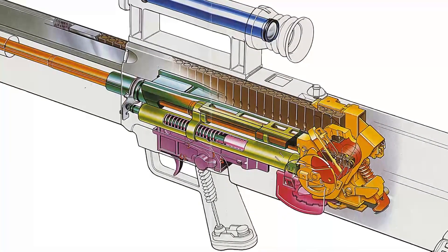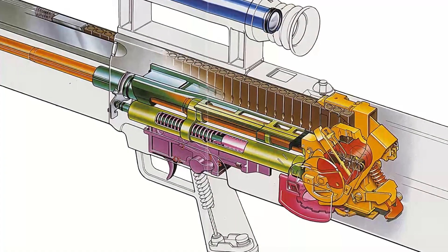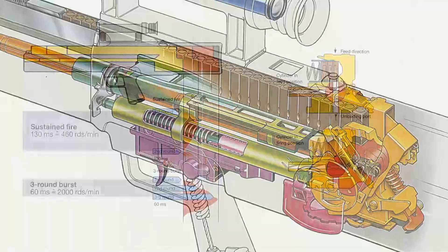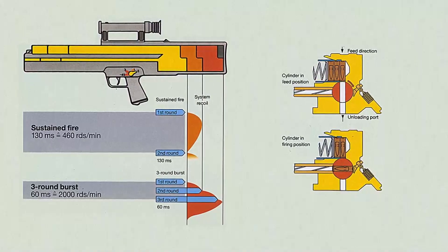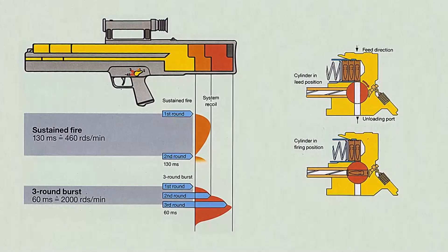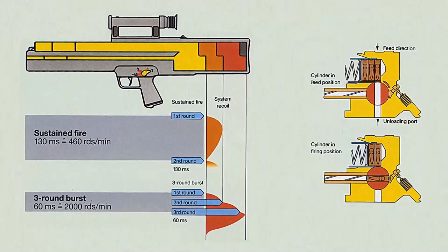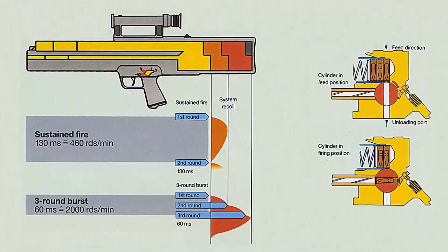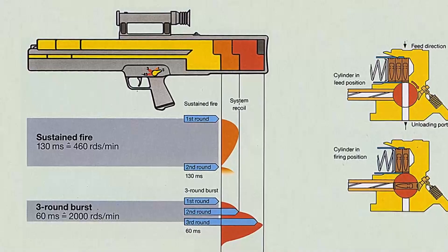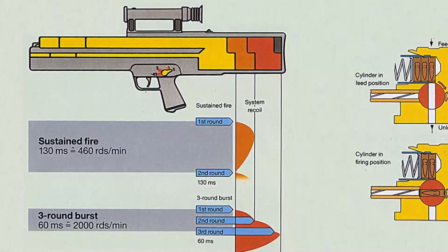When a round is fired, the barrel and breech assembly recoil along the guide rail in the centre assembly. This compresses the recoil spring into the buffer. In single shot, the barrel and breech assembly moves about 50mm, or 2 inches, towards the rear. In burst mode, it moves 110mm, or 4.3 inches, but only once the last round of 3 has left the barrel. This limits recoil until the last round has been fired, and ensures a smaller round dispersion downrange.